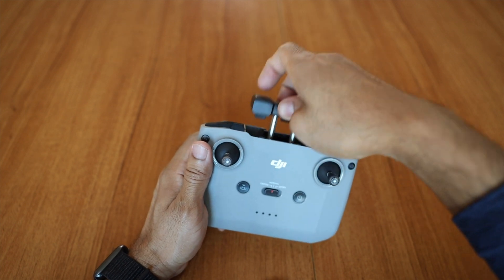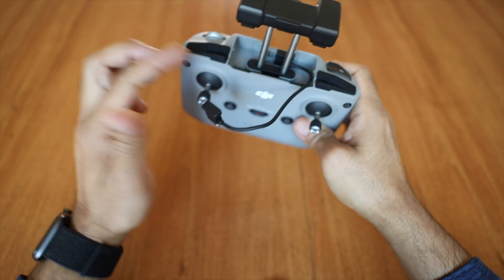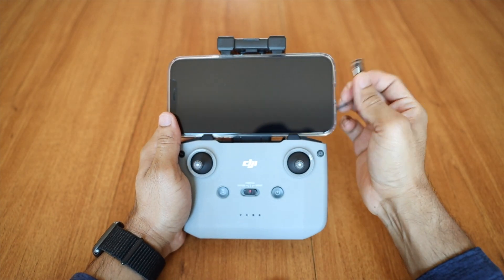To attach the phone, the bracket at the top needs to be pulled out and the cable that attaches to the phone is located under the bracket. One thing you must have noticed is that there is no more antenna in the remote, which I think is a very good move.